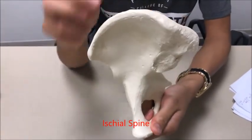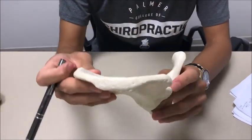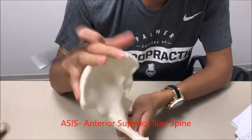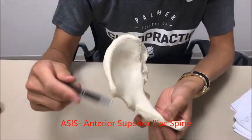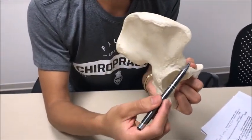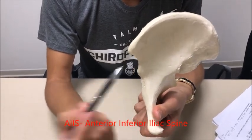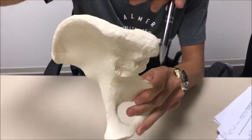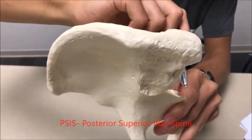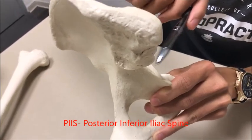Okay, that's the ischial spine. Now let's talk about the four iliac spines. We've got the anterior superior iliac spine, the anterior inferior iliac spine right over here, and on the posterior aspect you've got the posterior superior iliac spine and then the posterior inferior iliac spine right here, which you are not able to palpate.